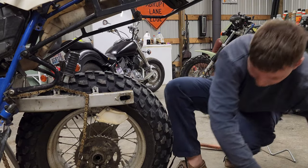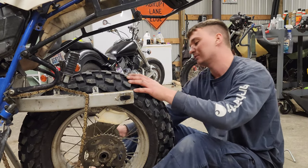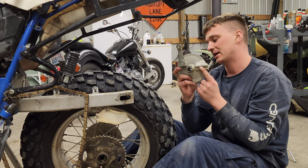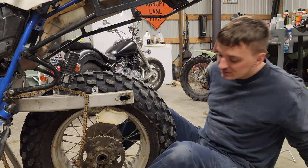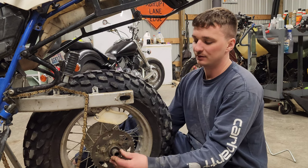Now we're putting on the tire. There's a little groove over here and there's a little slot for it too — you want to make sure it lines up with that little slot. I actually had it all set and then realized I didn't have it in the slot. Simple mistake, but easy to take the thing on and off, so it's whatever.